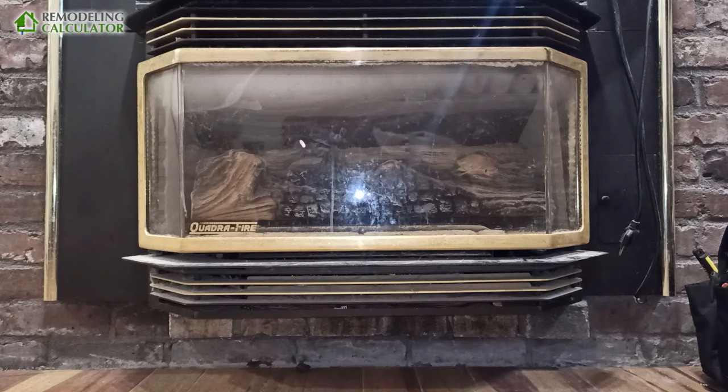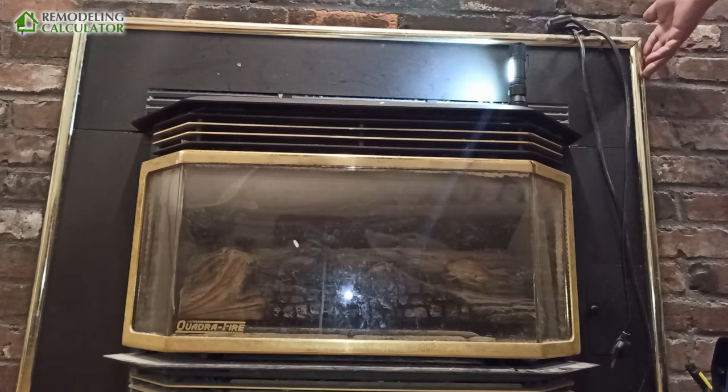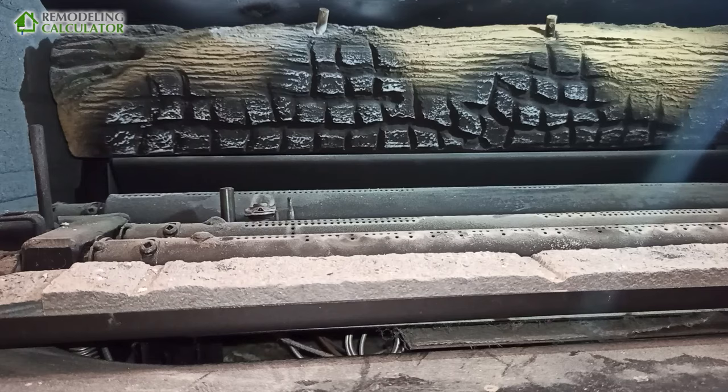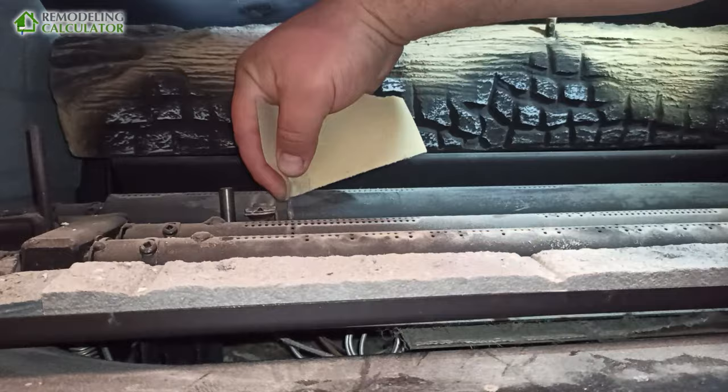We're going to do some maintenance right now and figure out why the switch is not working. The switch is over here on the side. We're also going to clean the thermocouple. We have 150 grit sandpaper here and I'm just going to gently clean it.